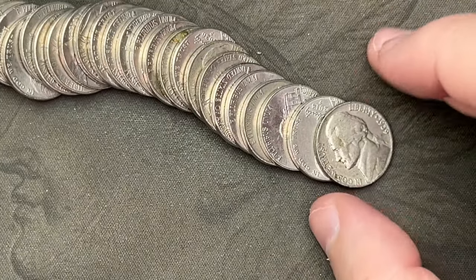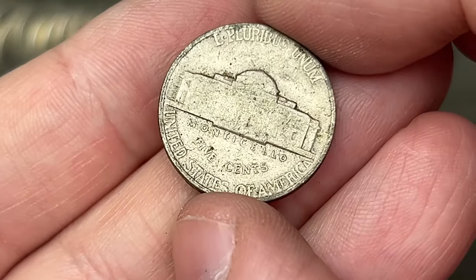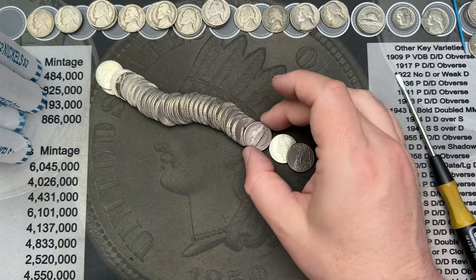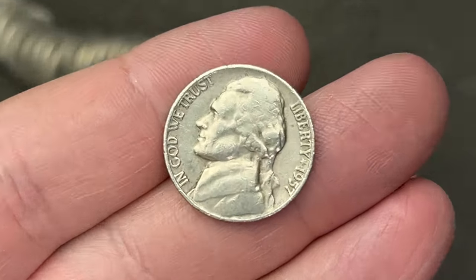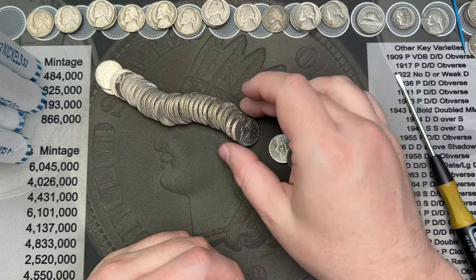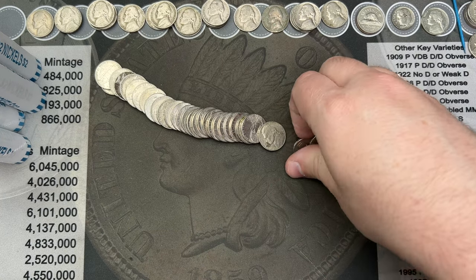Roll thirty-one — we've got another old nickel, a 1939 Philadelphia. Adding it up with the other one. There was one a couple of nickels back — a 1957 — not quite old enough. Doesn't look like there are any other old ones in here, so we'll keep going.